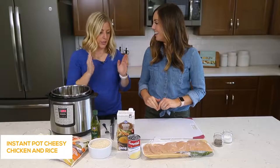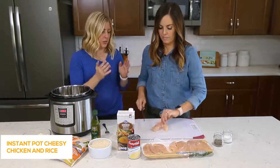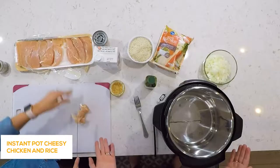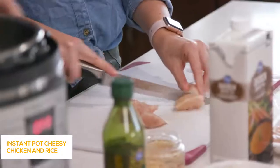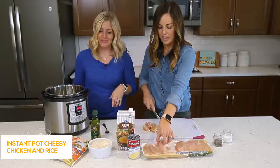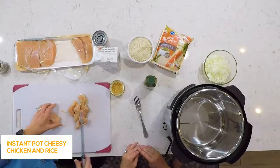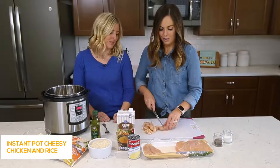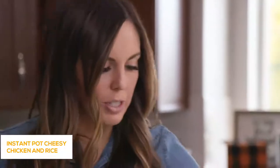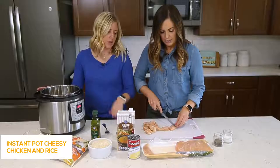We're starting with about one and a half to two pounds of chicken. I like to use the tenderloins because they cook a little bit faster, they're small and easy to cut up, and a lot of times they've already been trimmed. I'm just cutting it into bite-sized pieces, which is perfect especially for kids.